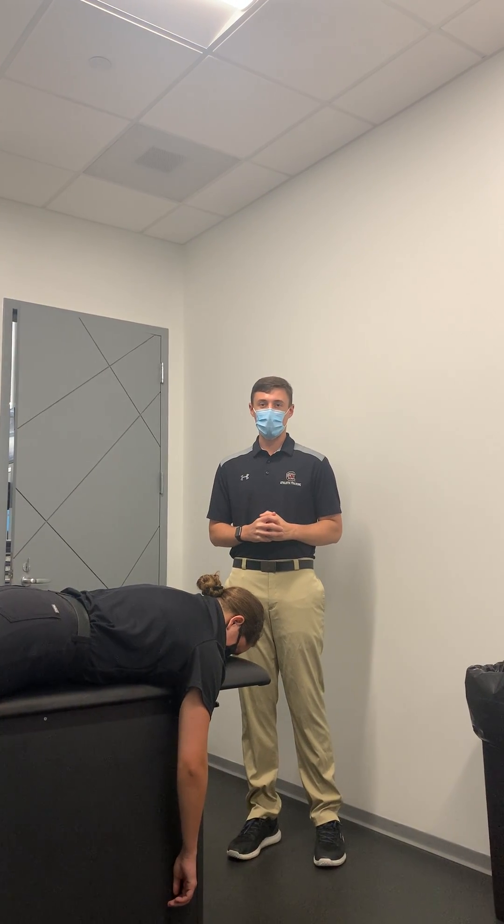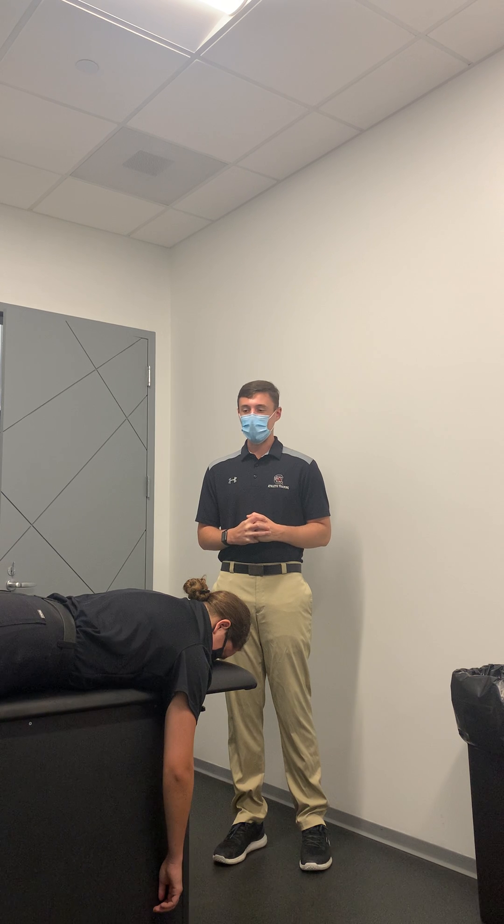My name is Connor Gibbons and I'm a first-year post-professional master's student here at the University of South Carolina. Today I'm going to demonstrate the Stimson's maneuver for a reduction of the glenohumeral joint.